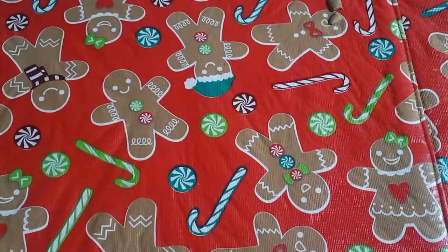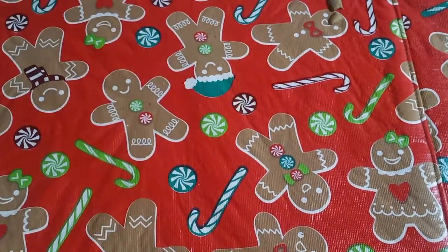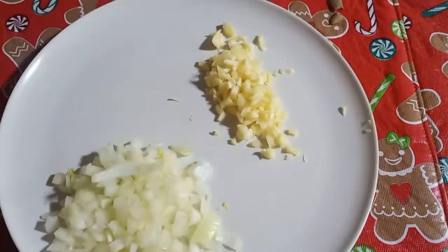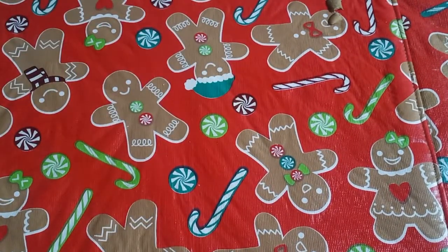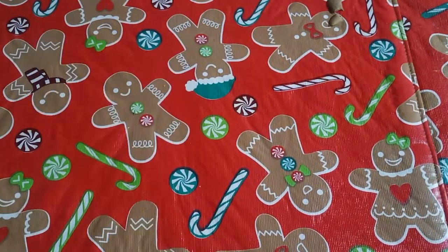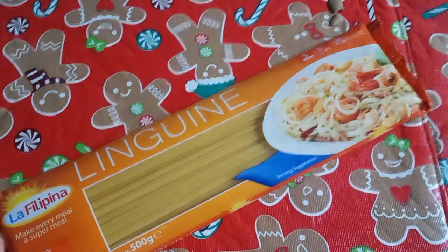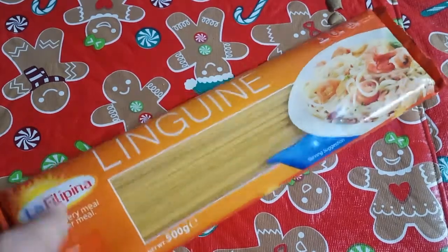For our ingredients, we will be using the following: one can of tuna, one can of mackerel, evaporated milk, onion and garlic, cream of mushroom — I'm only using powder since I can't find any in a can — salt, black pepper, mushroom, coriander, mint. And I'm going to use linguine as my pasta because it has more surface compared to spaghetti. I have everything ready, now let's get started.